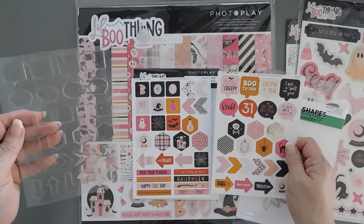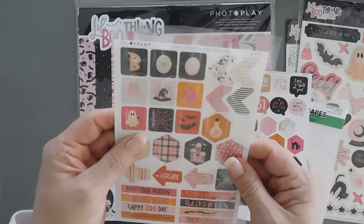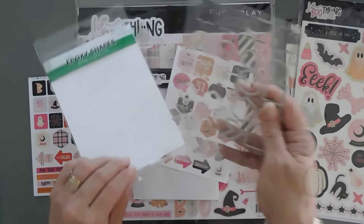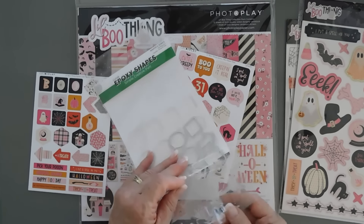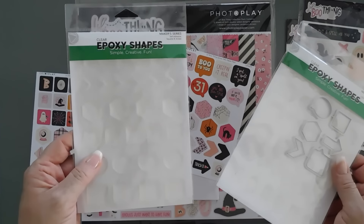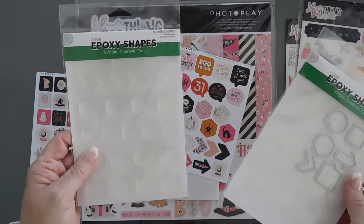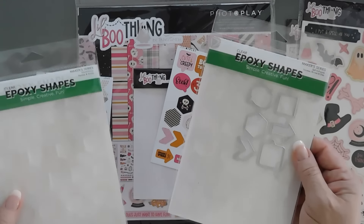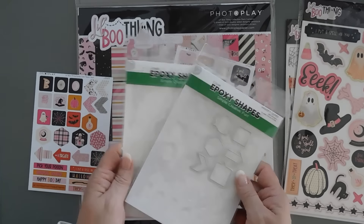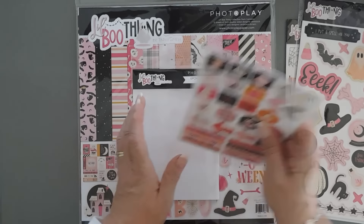I'm so looking forward to this. You have the square epoxy shapes where you can cut out too. So this is the clear epoxy shapes with the die set. Maker Series also has one if you want to refill — PhotoPlay has you covered because there's also a less expensive epoxy shapes set. This one's a little bit more because you're paying for the dies, but the refill set is less expensive. We'll be using this on our card today with the epoxy dyes paper. I'm super excited and I can't wait to share my cards with you.